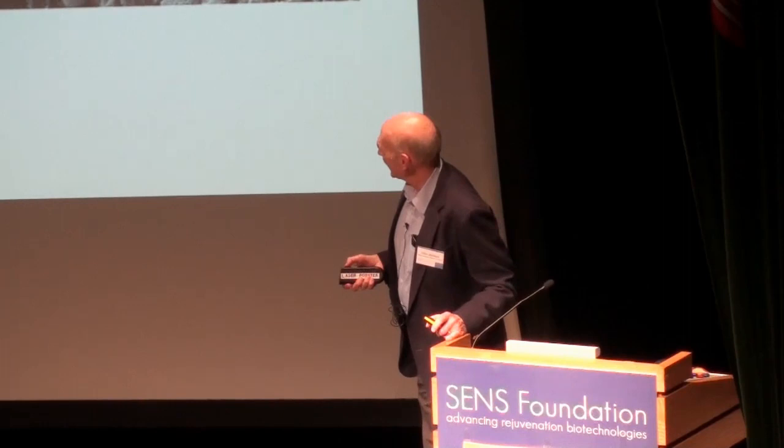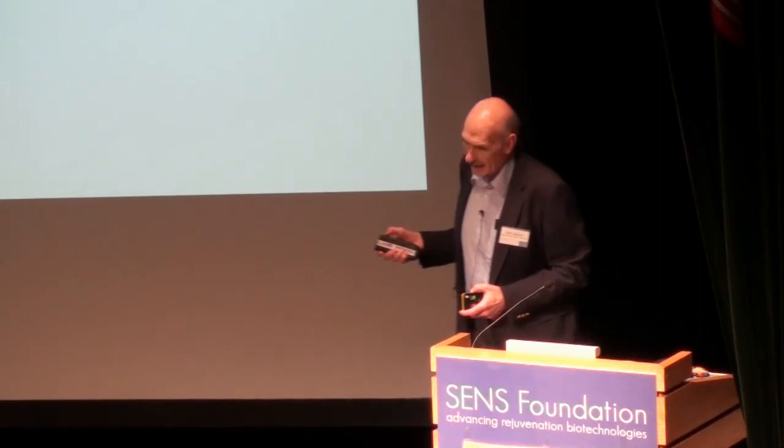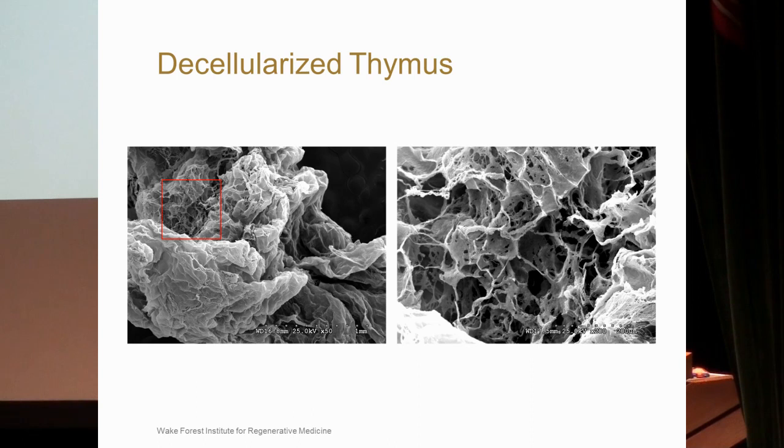Here is a scanning EM of a normal thymus. You can see it is packed with developing thymocytes, and at higher power you can see thymocytes sitting in little crevices of areas that appear epithelioid. Here is an example of the decellularized thymus, where you can again see the architecture of the extracellular matrix where the thymocytes were sitting.